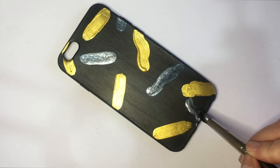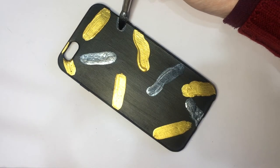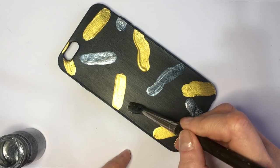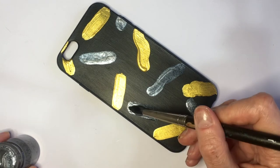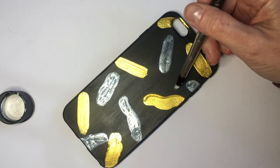I think it looks better starting with my gold. Once I'm done with the gold, I'm going to be using the silver one doing the same thing — stains all over the place where I have a big space. Since my silver is really sheer, I ended up adding a bunch of coats of paint, letting it dry between coats.